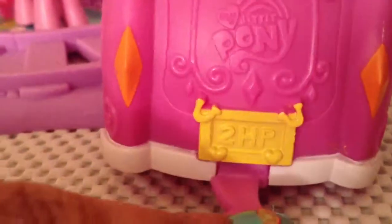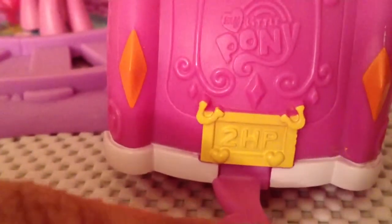The other side of it looks pretty much the same except more colors. Also back here can go three animals. Spike can also fit back here too. It says My Little Pony in the back, and then her license plate says two happy, or two HP.